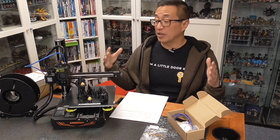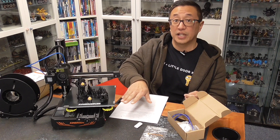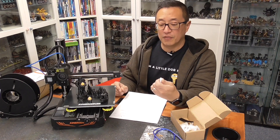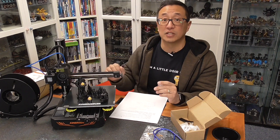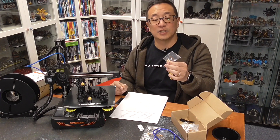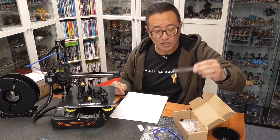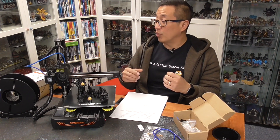The printer came in a small box and includes a micro SD card — that's how you interface and load your STL files to print. There's also a USB cord if you want to hook it up to your computer directly. They supplied four 0.4mm nozzles, which I think is great, and you can buy these readily on Amazon — you don't have to get the King Rune ones. They also provide a needle to unclog the nozzle, though I just replace the whole nozzle when they clog.